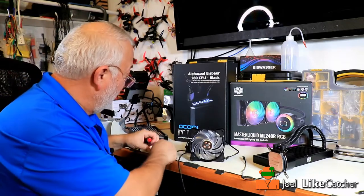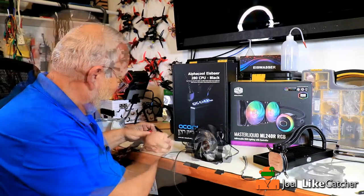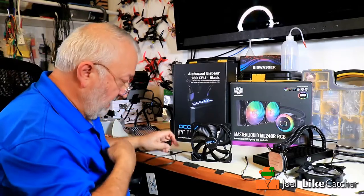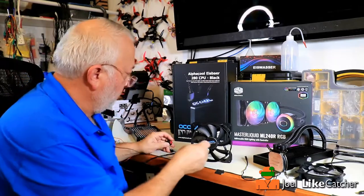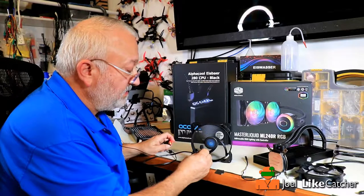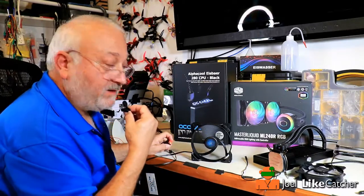Now let's try the AlphaCool. I'm going to plug in the AlphaCool fan now. I want you to listen to this. Big difference — you notice no rattle.